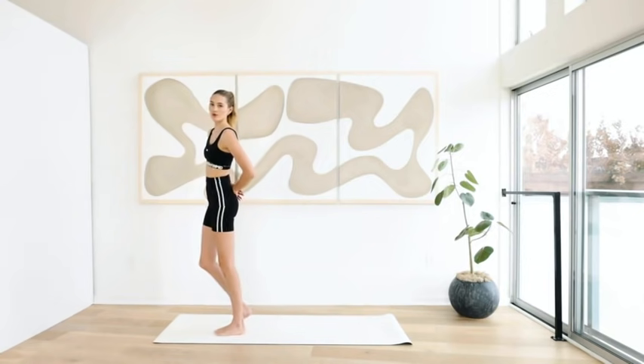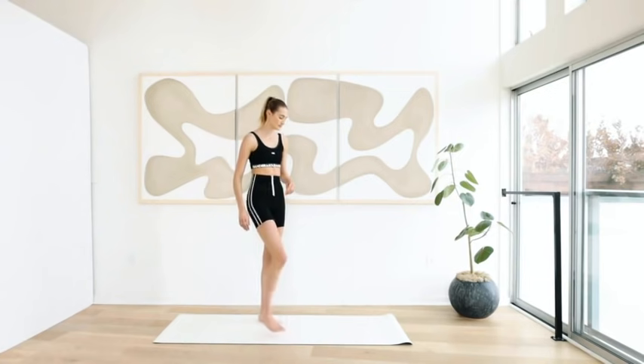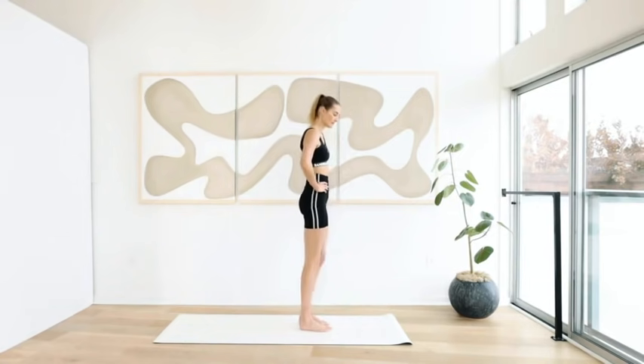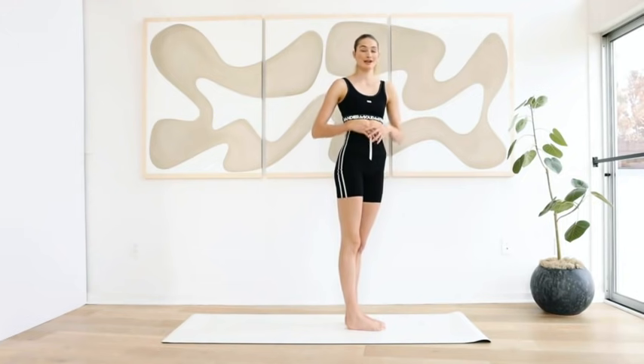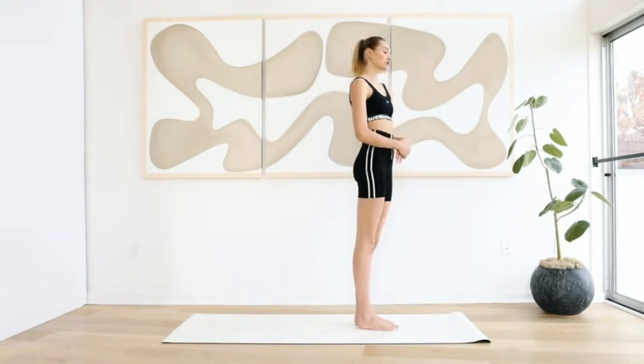Come back up. Shake it out. We're going to go to the other side. Come to the front of your mat. I'm going to show you from the side. Even though we're working the legs here, engage your stomach in every single motion — this is how you get the full body workout and toning.